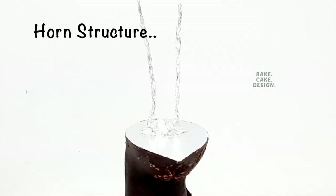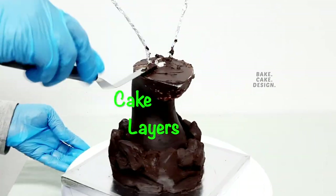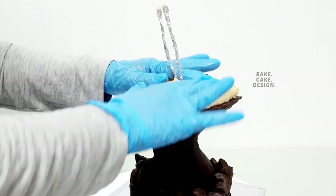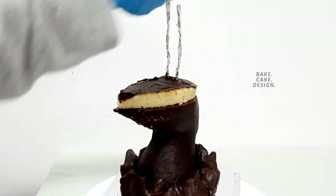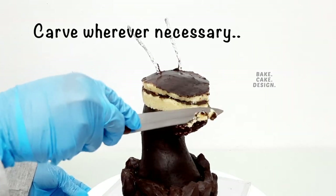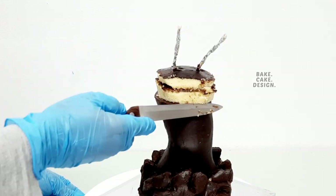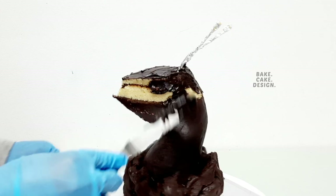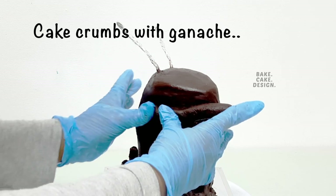I made the structure for the holes. I twisted flower wires over a ball and then foiled them to make it food-safe. Apply ganache and layer the cakes over it. Carve where necessary, then crumb coat it again. Use the cake crumbs to give the facial features.